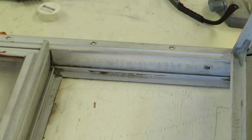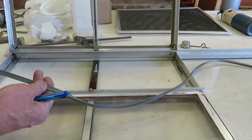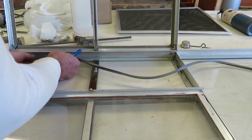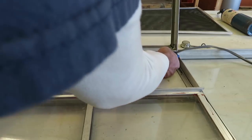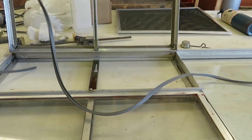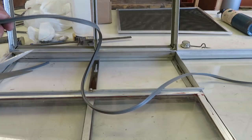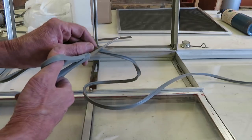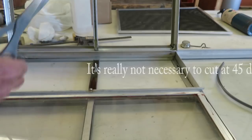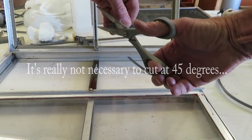Now we'll put the gasket in. This is the wedge shaped gasket and I'm going to 45 the corners, but first I need to get a length. I place it in the area and mark it with a ballpoint pen, then use scissors. Hold it in the position it's going to be in, get your mark, and cut what you think is a 45 degree angle — you might want to trim it a little bit, but it doesn't have to be that accurate.